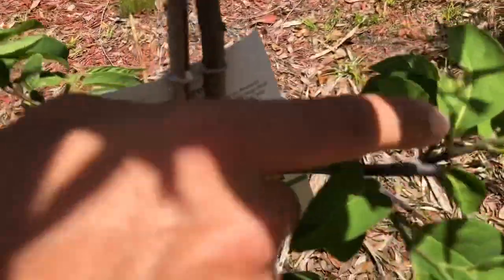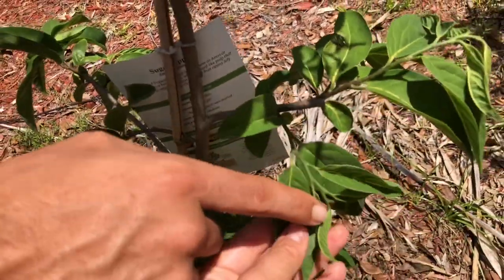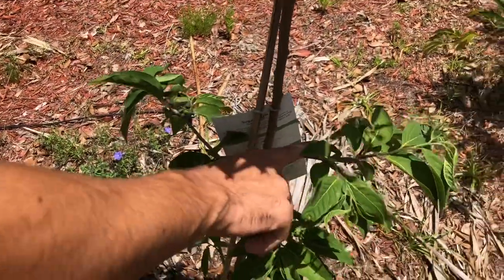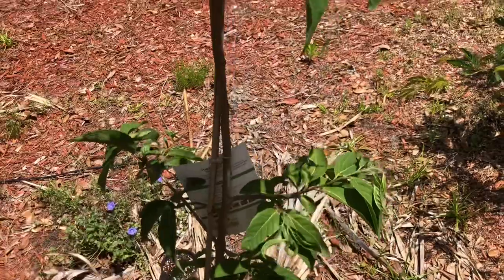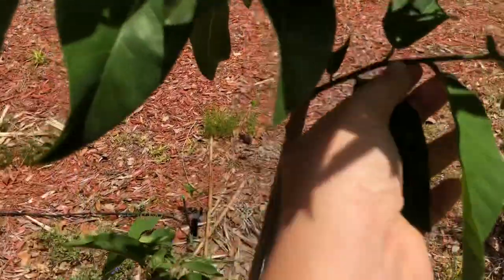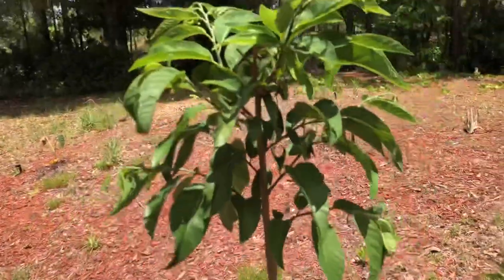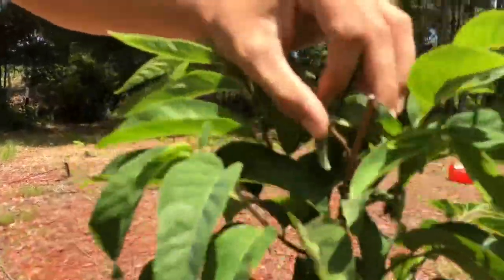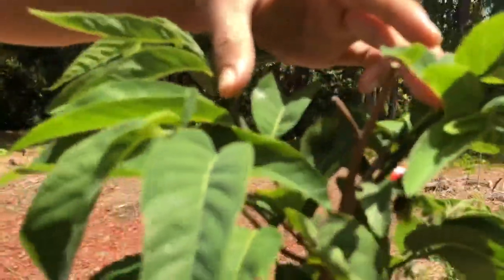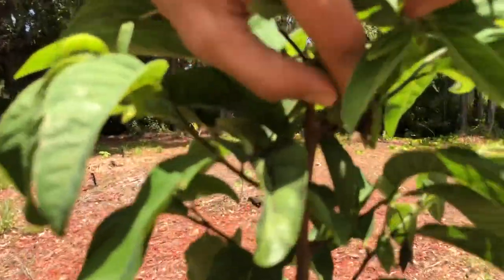The reason you make your cut pretty close to the main trunk is so it'll make new branches. On new branches that are far out, they'll snap under the weight, but if it's close to the trunk it'll be able to hold the sugar apple fruits. You can see here where we cut it off — it got side shoots in every direction and there's a flower there.